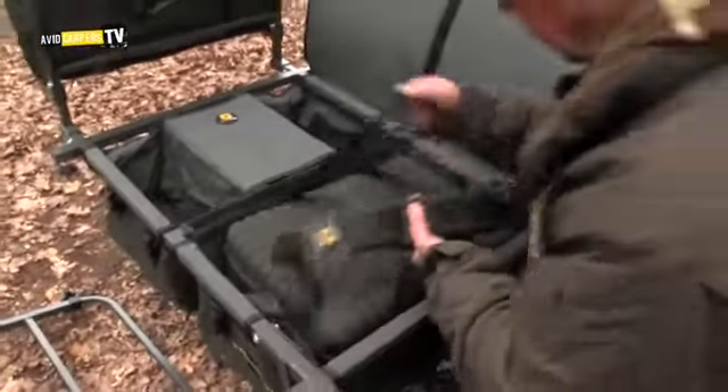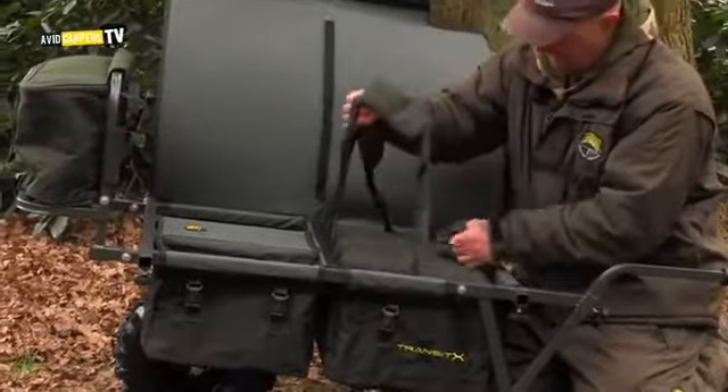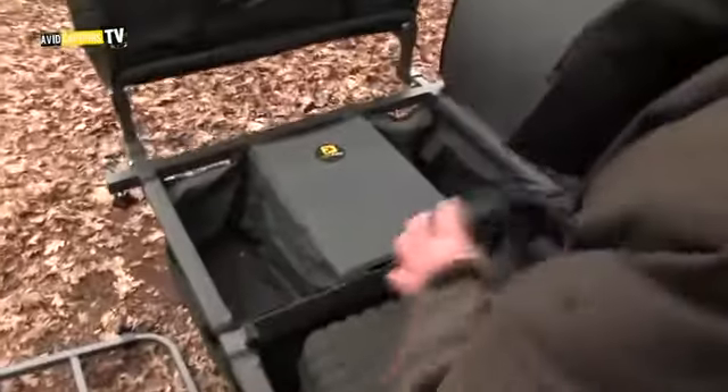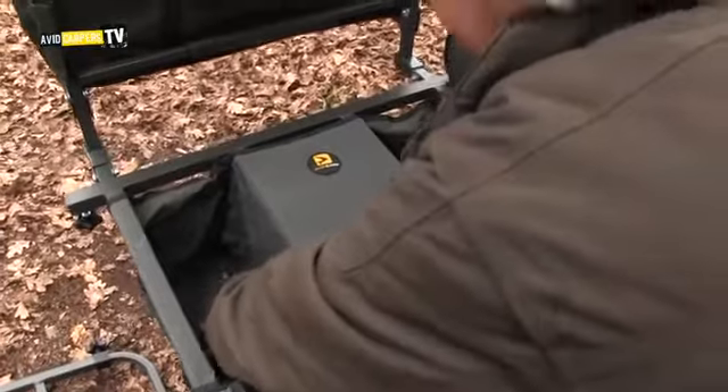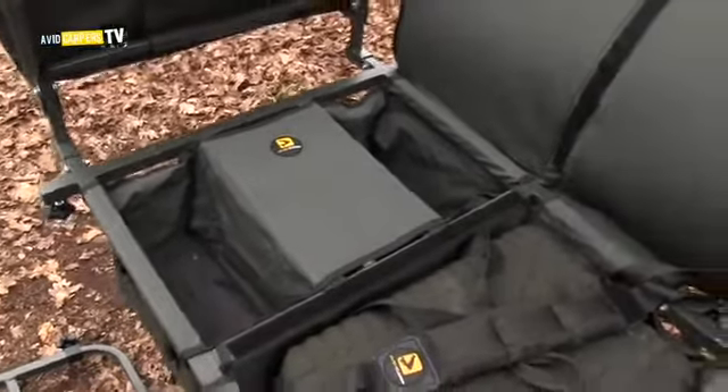Our Transit II fits about as snug as you can get in there. The front pockets are good for water bottles and petrol bottles for your cookers. Keep that nearer the front because that's where your weight's got to be to help the barrow move.